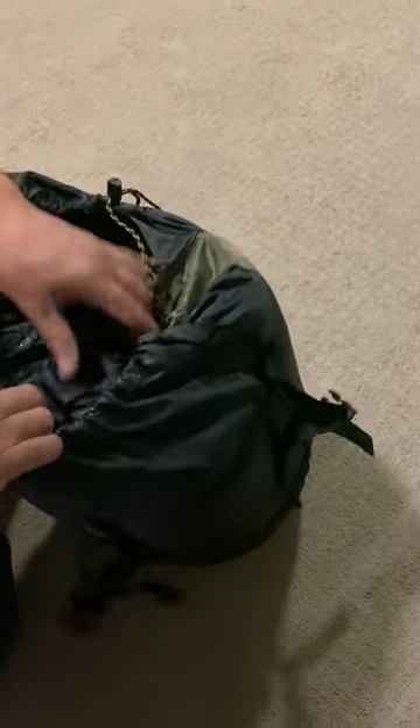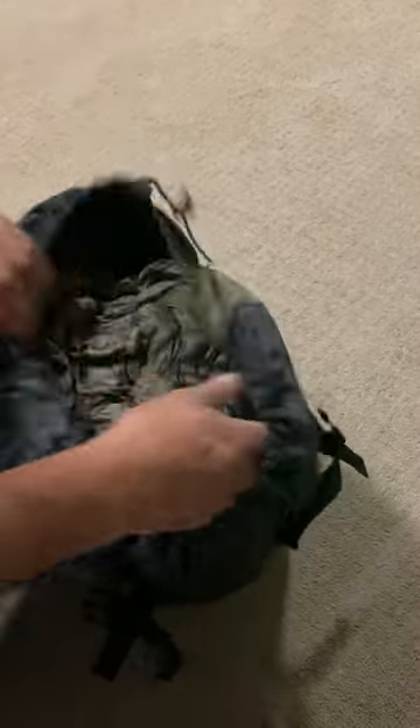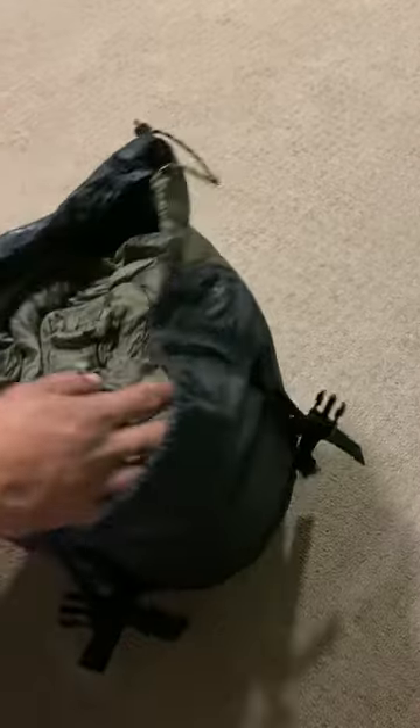Alright guys, Mei here with another quick video. Today I wanted to show you my Teton Sport Celsius XXL 0 Degree Sleeping Bag, this time with a left zipper.